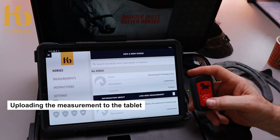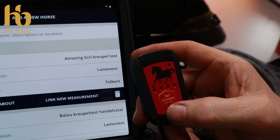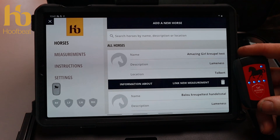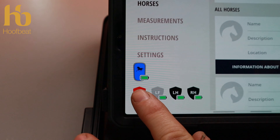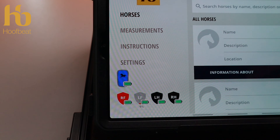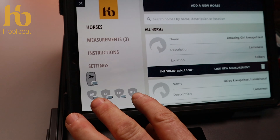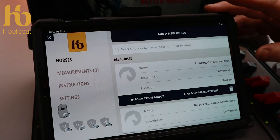Go into the HoofBeat app and press and hold until you get the blue light indicators — then they'll start to flash rapidly. That tells you the tablet is uploading from the sensors. On the left side of the screen you can see battery status, remote control status, and the sensors beginning to upload. Once the upload is complete, the indicators are empty — all the information has gone to the measurements. We have three measurements corresponding to what we did: one on hard footing and two on soft.